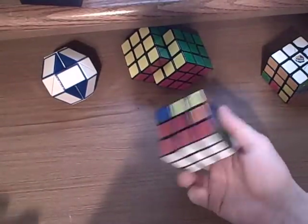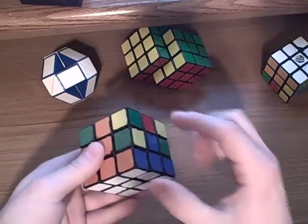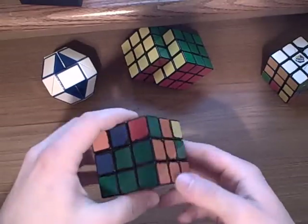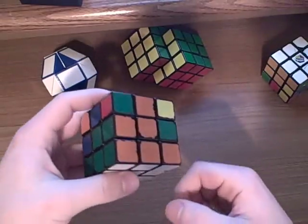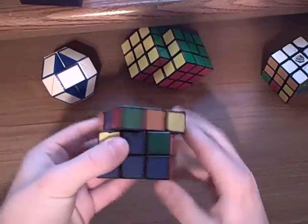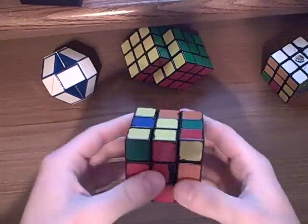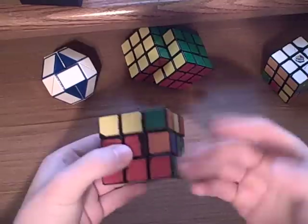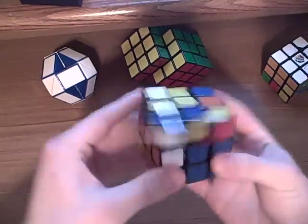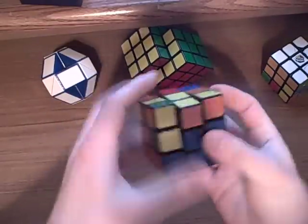Welcome to step 2 of my tutorial. In this tutorial you're going to learn how to solve these middle edge pieces, and it looks something like that. You're going to learn an algorithm that teaches you how to put it in the correct position. It's really easy and really nice to do, and let me mess that up for you.